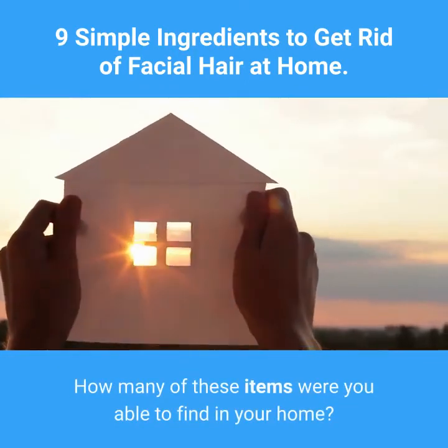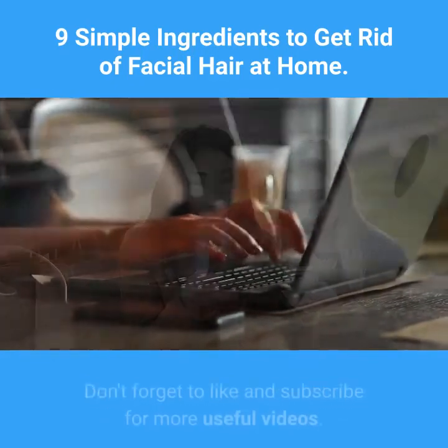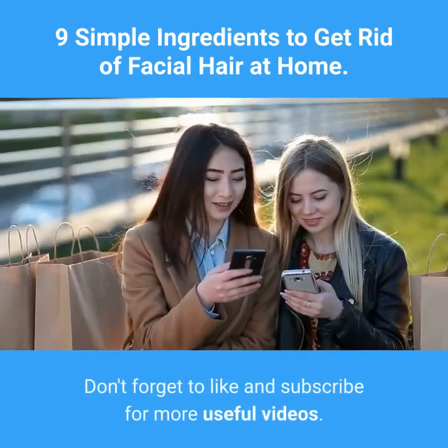How many of these items were you able to find in your home? Let us know in the comments. Don't forget to like and subscribe for more useful videos.